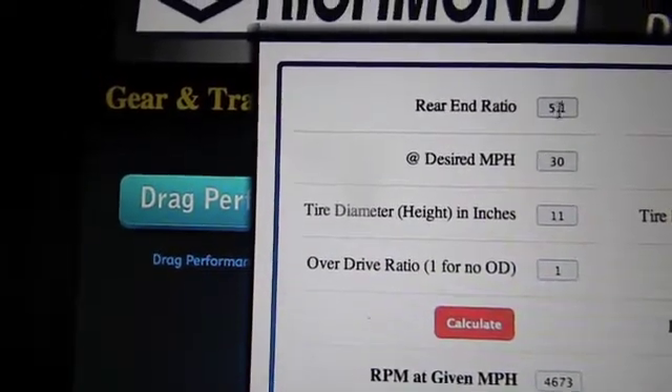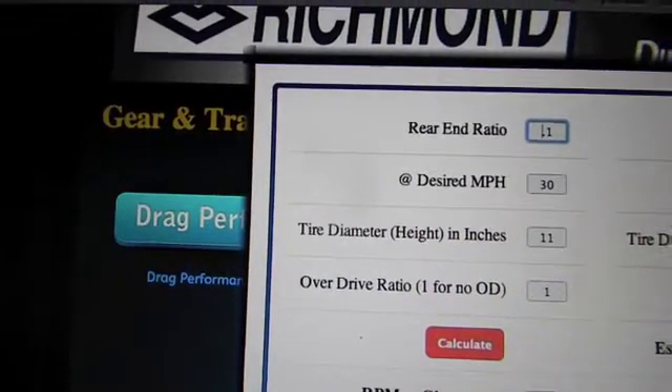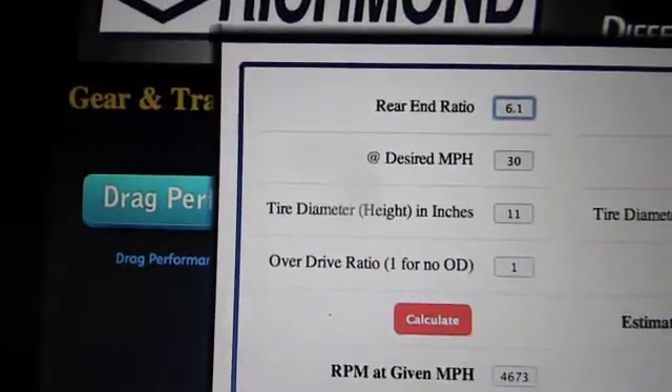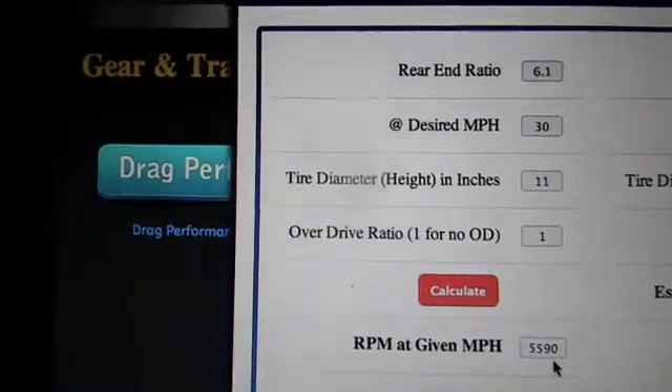Now if you want to convert this to a 72 tooth, that brings you to 6 to 1. Hit the recalculate, and that's your RPM: 5,590.